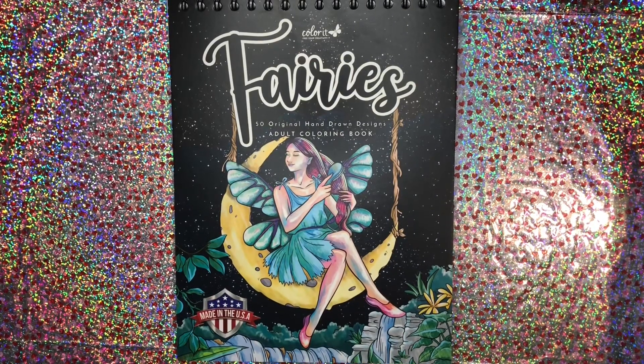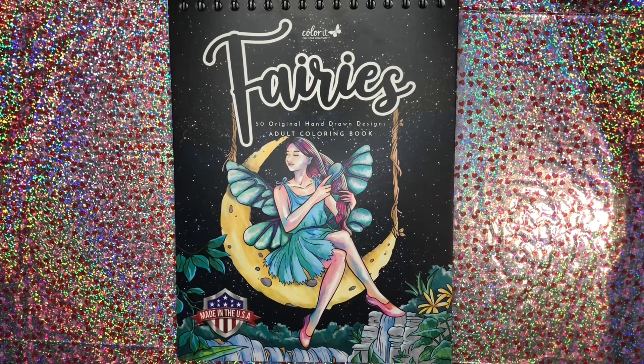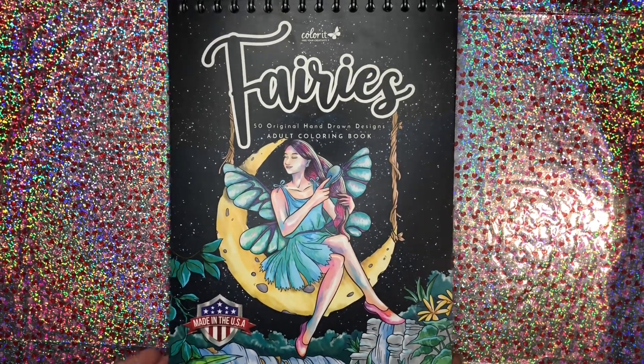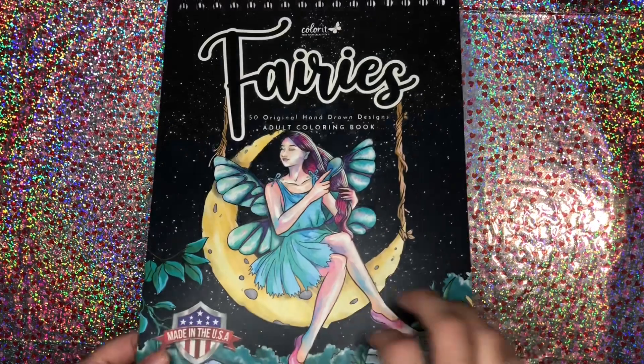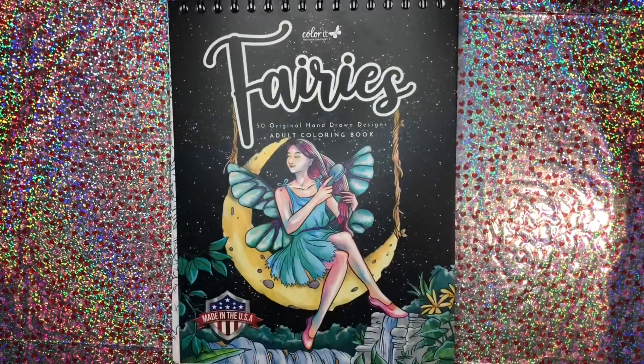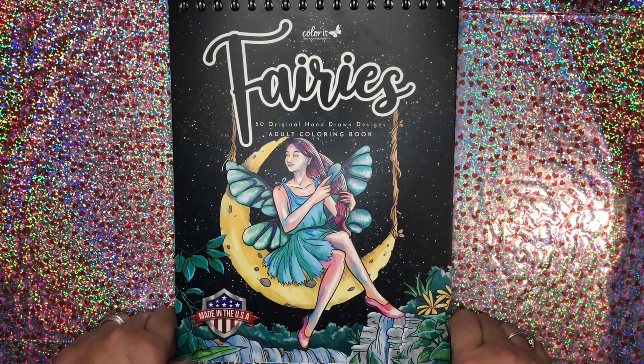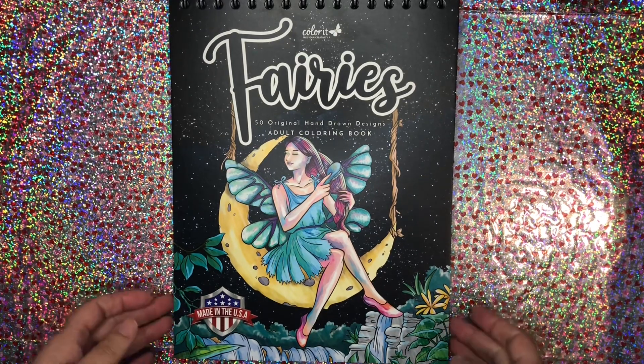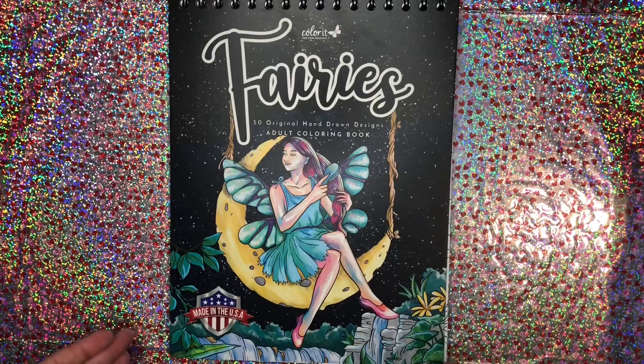Hello Sparkle Squad and welcome back to my channel. My name is Jessica Sparkles and today I have a flip through from Color It's new coloring book, Fairies. There are 50 original hand-drawn designs in this beautiful book. Color It was very kind and reached out to me and sent this book to me for review. This will be my honest opinions and it is a beautiful book.